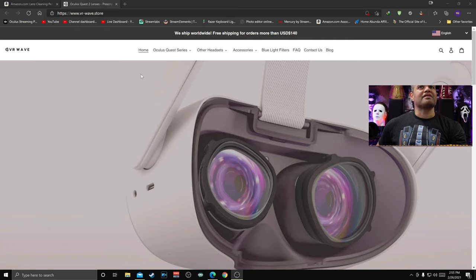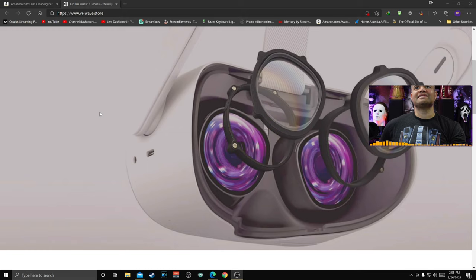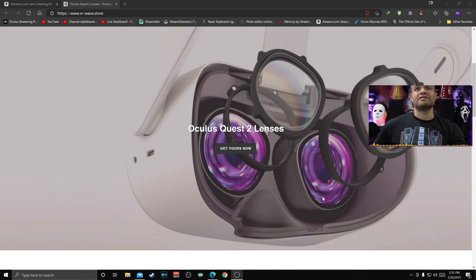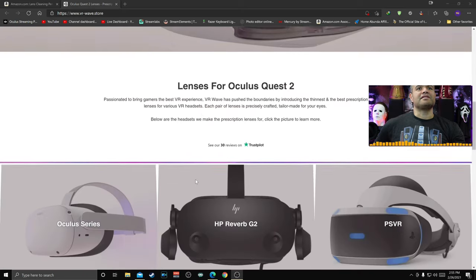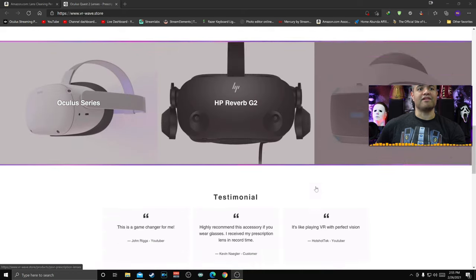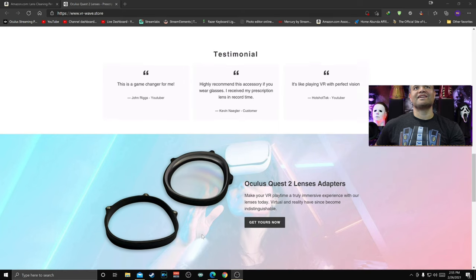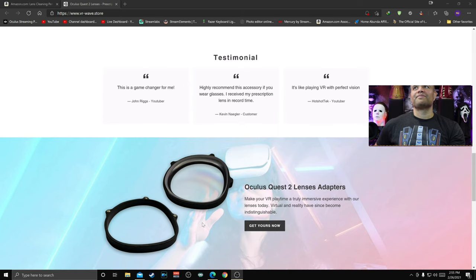Let's check out the website where I picked these up — it's called VR Wave. I found these guys on the internet and they have really cool magnetic lenses. There are a couple different pieces: the first piece goes on the left, the second on the right, and then you have these nice magnetic lenses you can take off anytime. They make them for the Oculus, HP Reverb, and the PSVR as well, and they've got some good reviews.